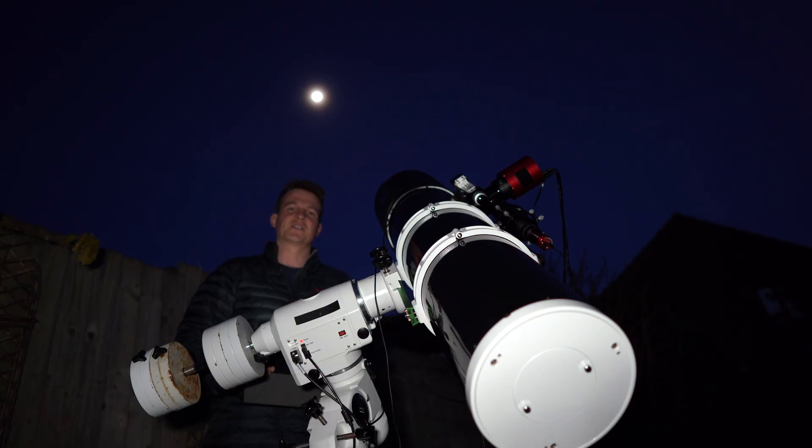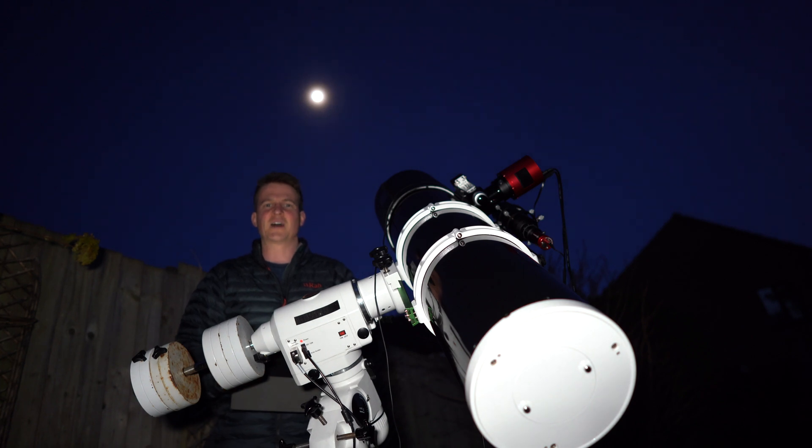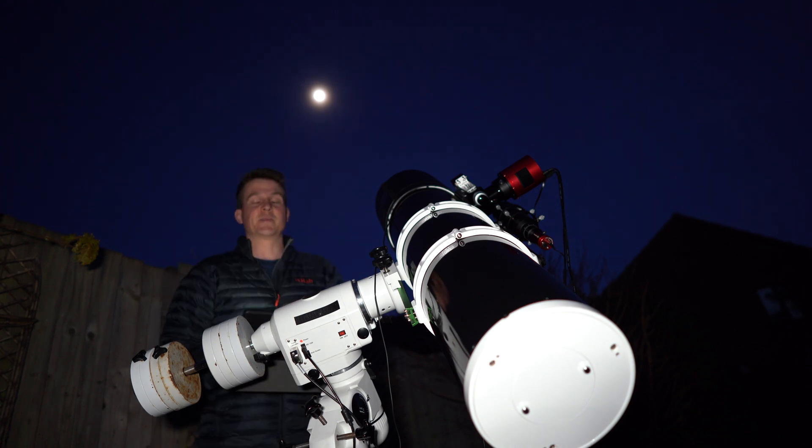I'm all polar aligned, set up, and I've got the scope pointing at the moon, and I'm just about to try and capture some video. The seeing is really bad — there's a lot of high level cloud at the moment and it's causing a big halo around the moon — so I'm not expecting a good image, but I really just want to practice the technique of capturing video, splitting those frames and stacking them together. I'm going to do this quite quickly and then move over to the globular cluster and start collecting some data. I don't want to spend too much time shooting the moon, as there's only going to be a couple of hours of clear sky tonight before the clouds roll in.